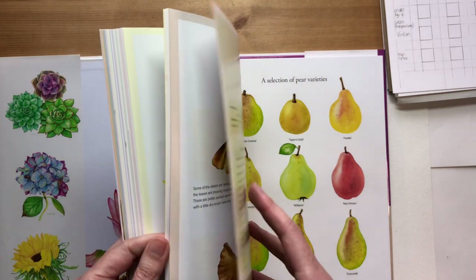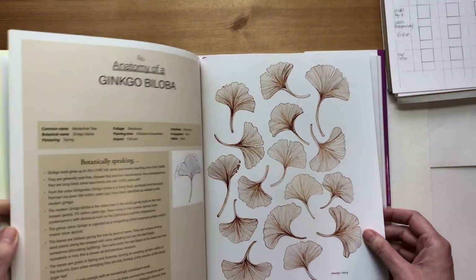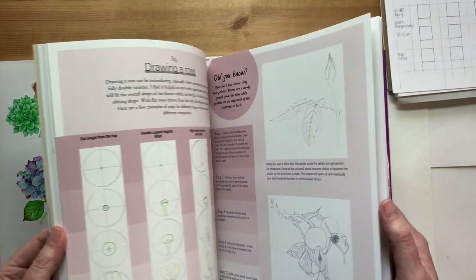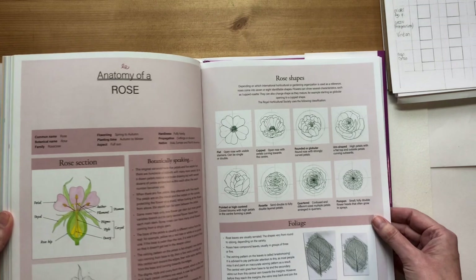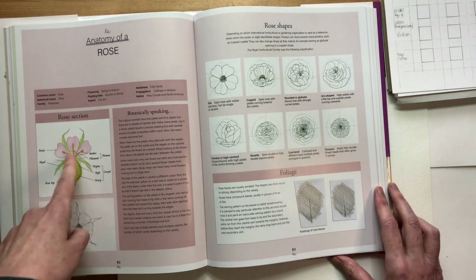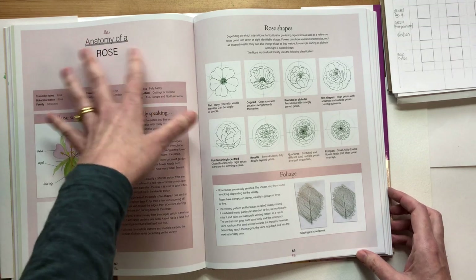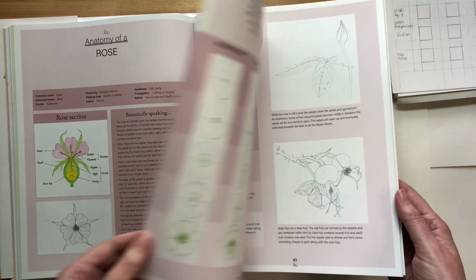In the ginkgo chapter I did lots of studies of leaves in walnut ink. For the rose chapter I added a leaf rubbing and some botanical sketches with sections of the plants. Hopefully this 'Anatomy of the Subject' introduction will help you find out a little more about your subject before going into the tutorial.